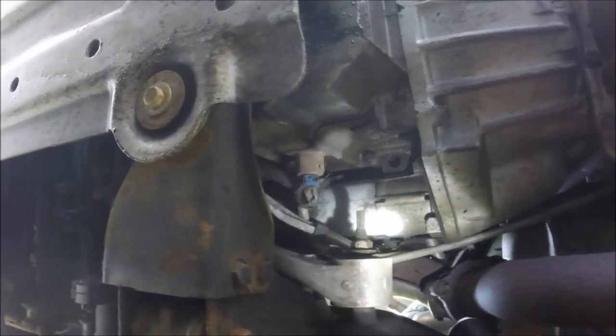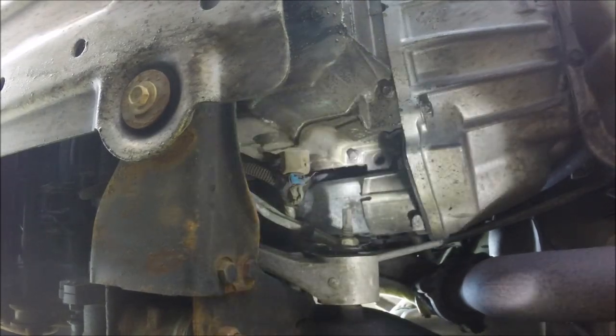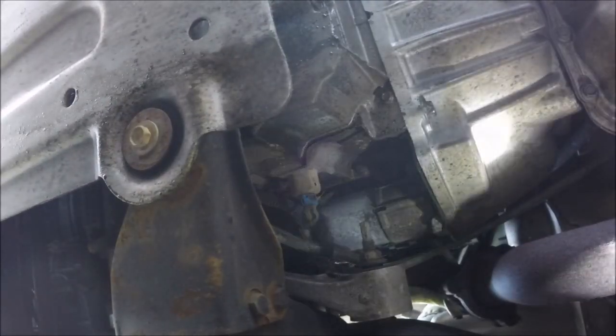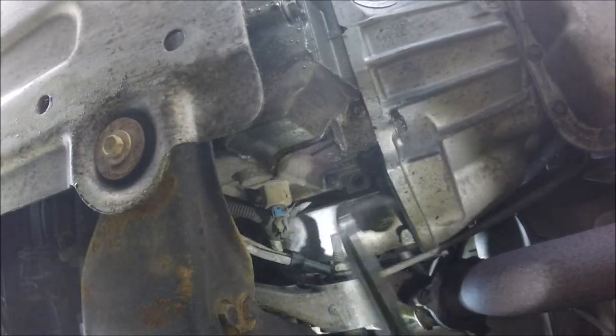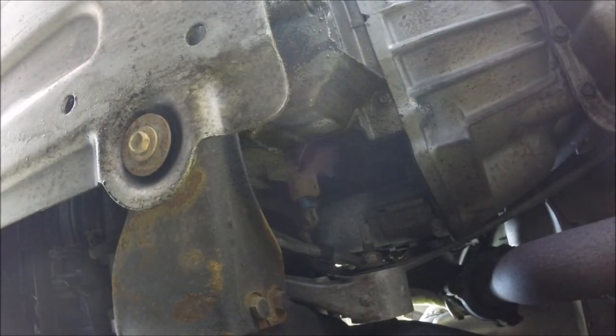See the starter right there? That long round thing right there — that's the starter. What you do is hammer, anything you can get a hold of. If you're on the side of a road, find a rock or something, anything. Just give her three or four taps like that with a screwdriver or whatever you got. Tap it until it works.